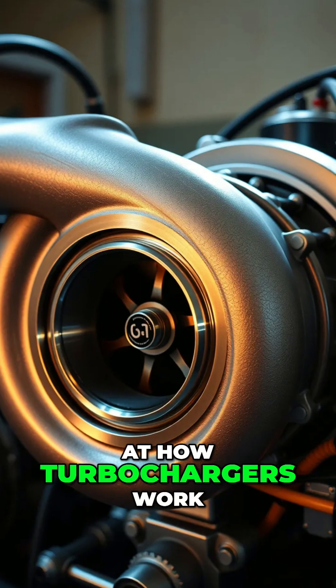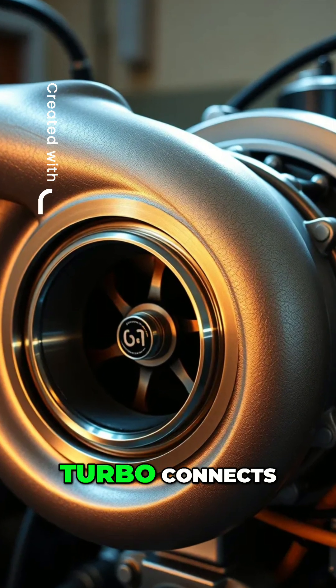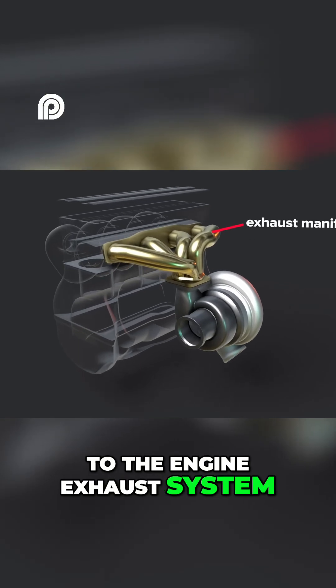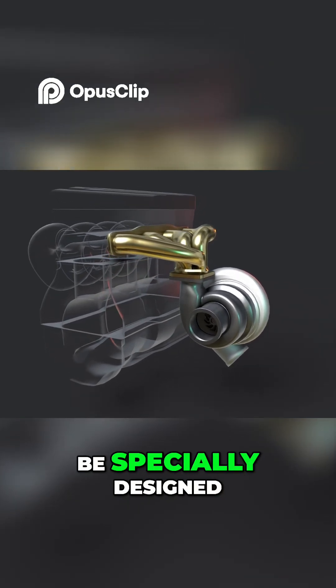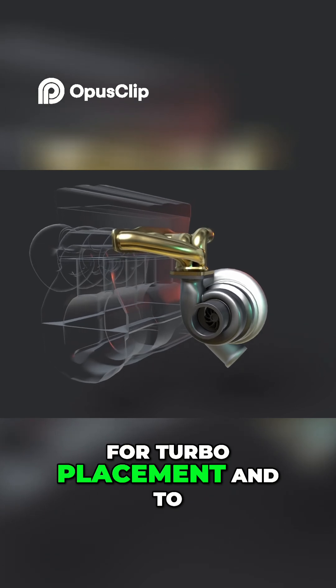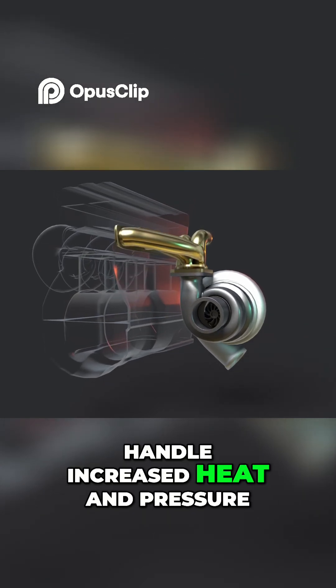Now let's look at how turbochargers work. The turbo connects to the engine exhaust system. In turbo setups, the exhaust manifold may be specially designed for turbo placement and to handle increased heat and pressure.